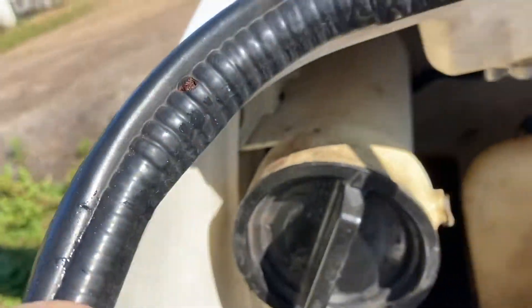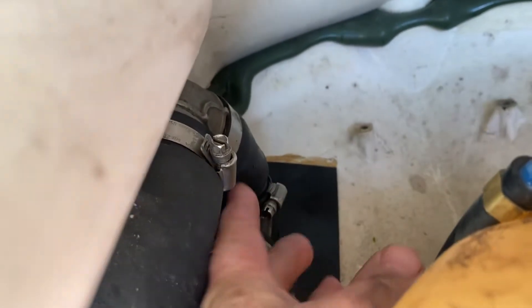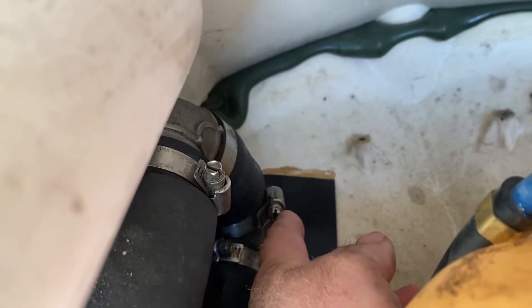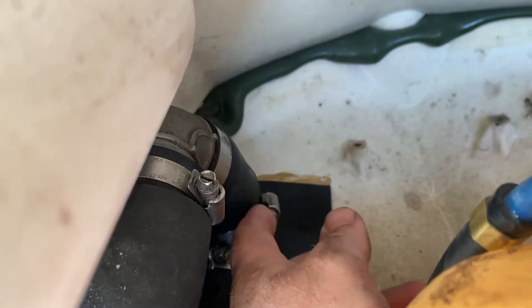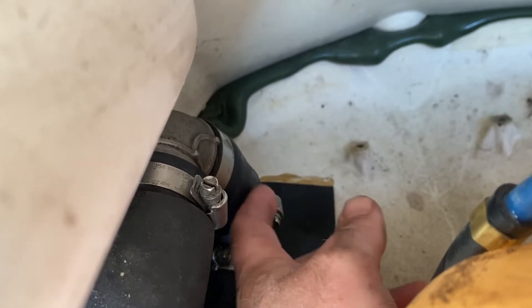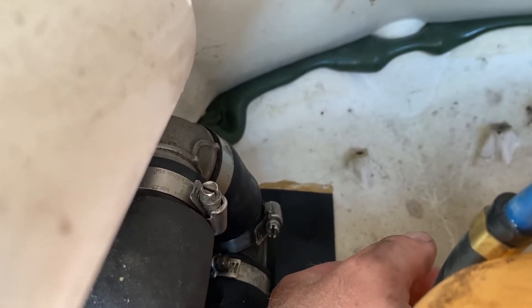The exhaust is disconnected — you can see that right there. So I have to run to the truck and loosen that clamp so I can put the two pieces together and tighten it. I think that'll have something to do with the compression or pressure and make it want to work properly.